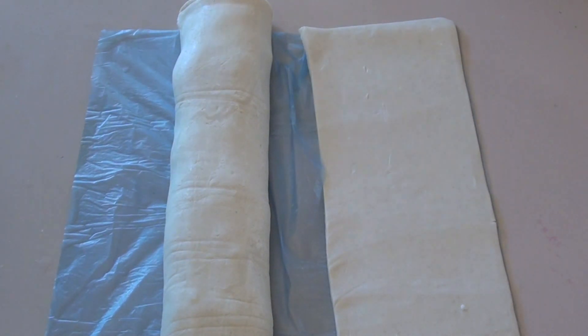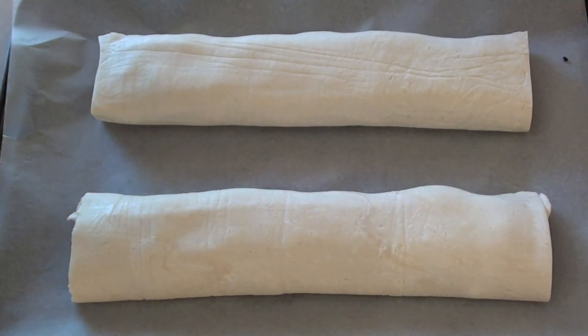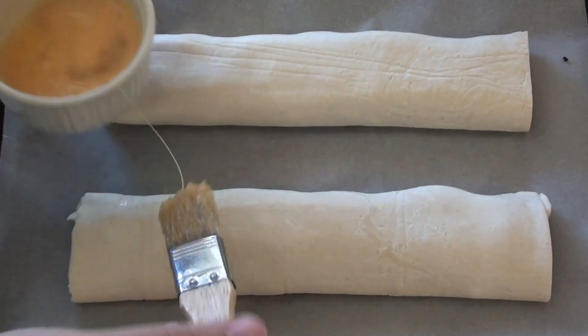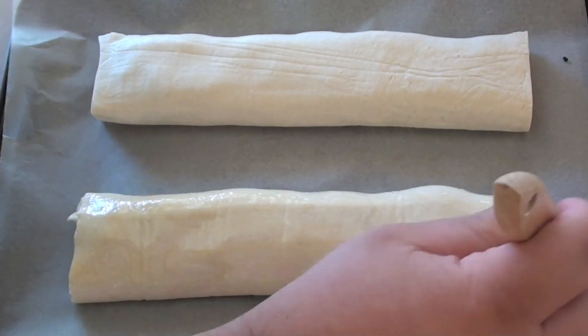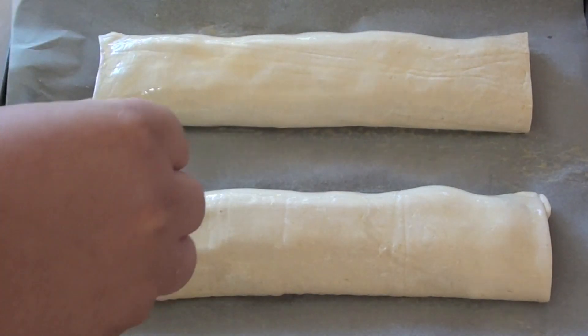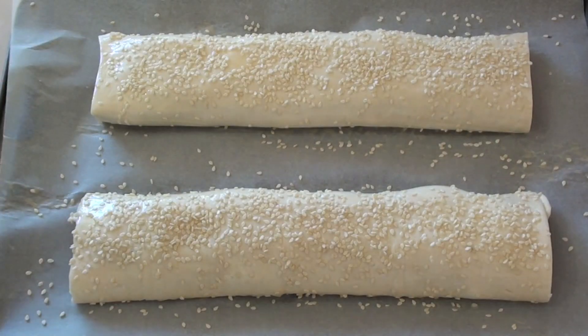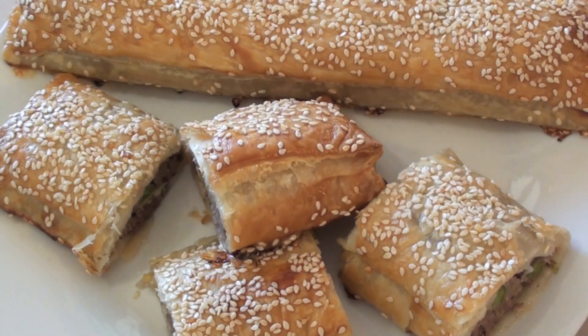Place them on a baking tray lined with baking paper and brush the top of the sausage rolls with egg wash. Just to finish these off, sprinkle some sesame seeds over the top. Pop these into a preheated oven at 180 degrees C and they're going to go in there for 20 to 25 minutes.